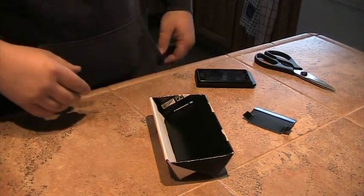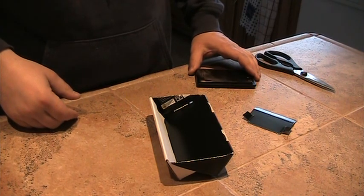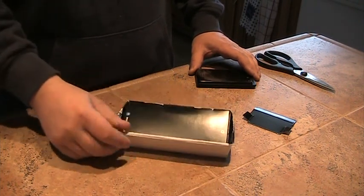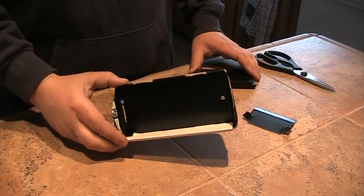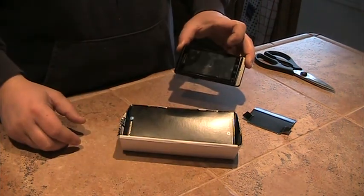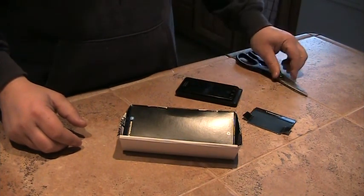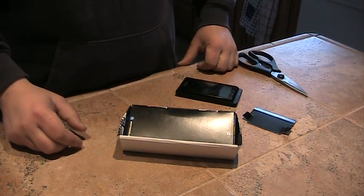Hey there YouTube fans. I wanted to show you my free Motorola Droid dock. What I have here is a modified box that the Droid originally came in, your regular old Motorola Droid phone. You'll need a pair of scissors and you will need a magnet as well.